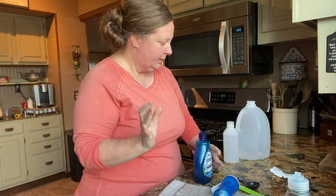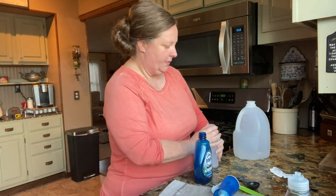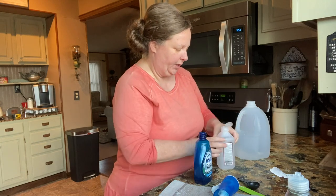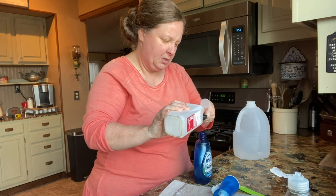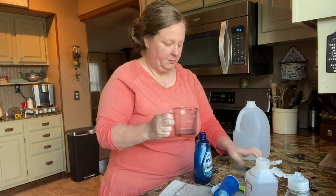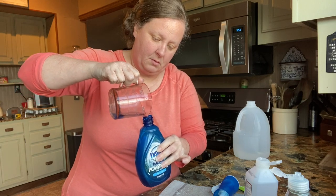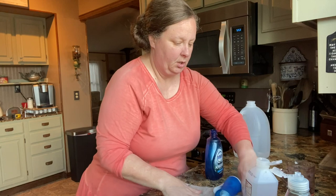And then we're going to do a tablespoon of rubbing alcohol. This is the 50%. You can get whatever percentage you want, but just about a tablespoon. I'm actually going to pour it back in that little thing just to make it a little easier. This helps with the foam. Rubbing alcohol is a good disinfectant also — kills germs.